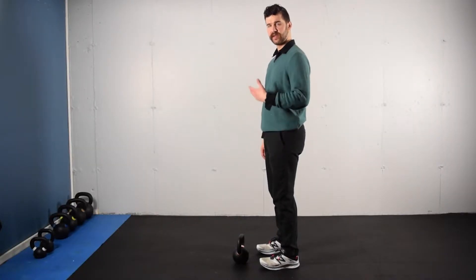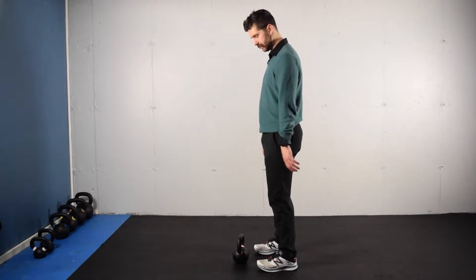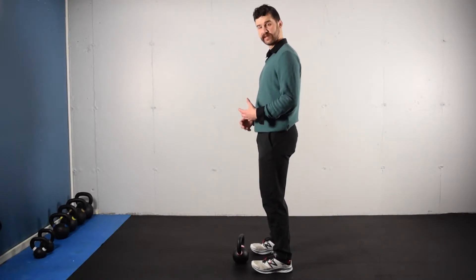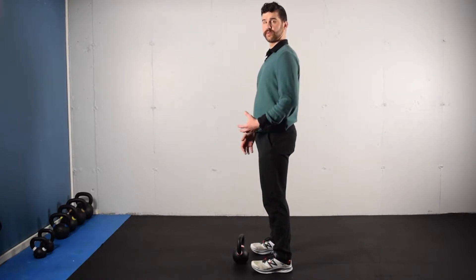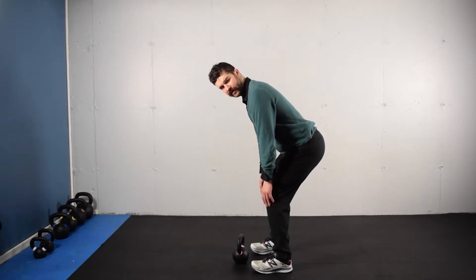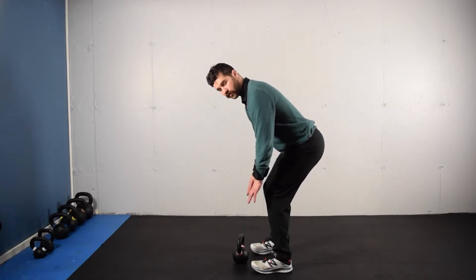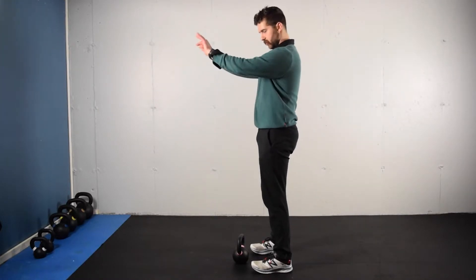This activity is a kettlebell swing. It's going to utilize the same mechanics as we see in the hinge and the deadlift. We're going to have our foot contacts base with the big and little toe as well as the heel. We're going to be inhaling as we shift back through the hips. Knees are going to stay just slightly bent throughout so that the lower leg is over the ankle. We're going to exhale to return.